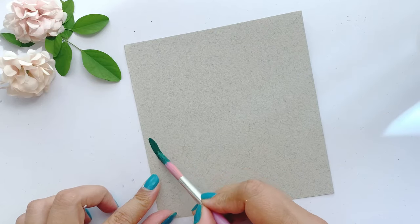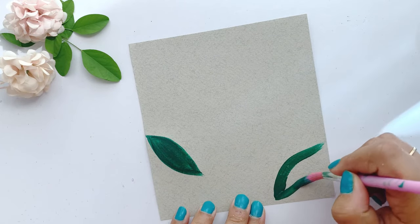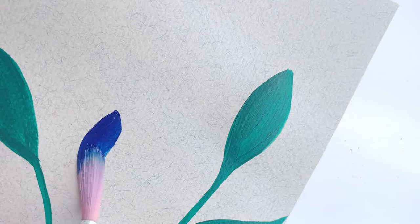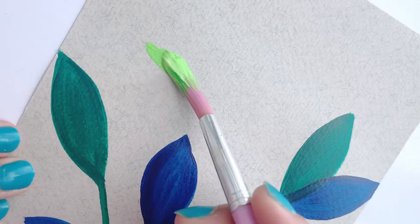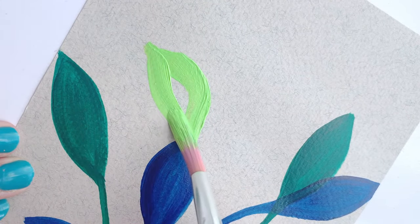For the second minimalistic art, I have taken a colored paper again. Now I am starting to paint leaves. I am using various shades of blue and green to paint the leaves. I am going to paint the leaves directly from the brush. If you want to sketch the leaves first and then paint, you can do that too.